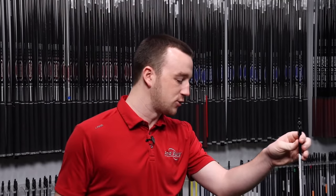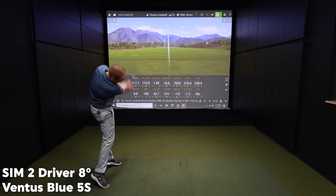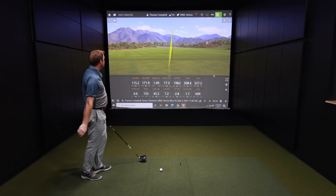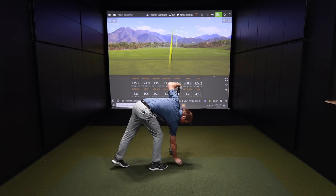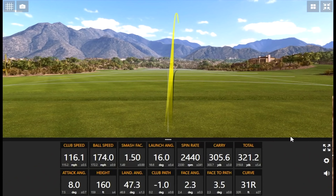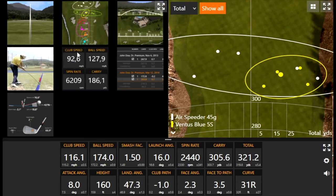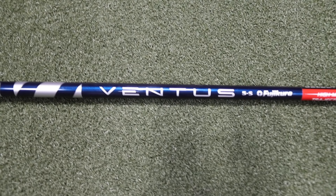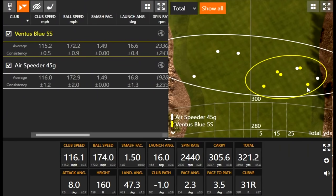Let's move on to the Ventus Blue. Just three in a row, same thing — aim 20 yards left and hit a block fade. Numbers are good overall, the spin rate is staying low. Eight degrees of loft on the driver is going to help with that. I don't like that golf shot — I've played that golf shot for too many years in my life. It's more stable than the first shaft, but not stable enough for me. The trend emerges where you can't quite catch that club face up, and the result is a miss to the right with the face a little bit open at impact.